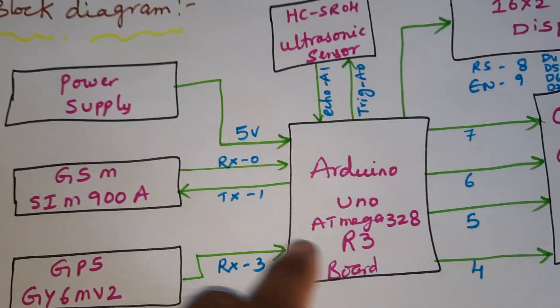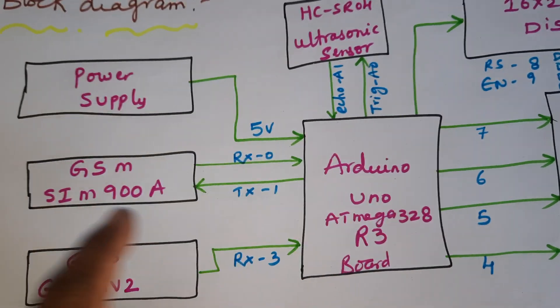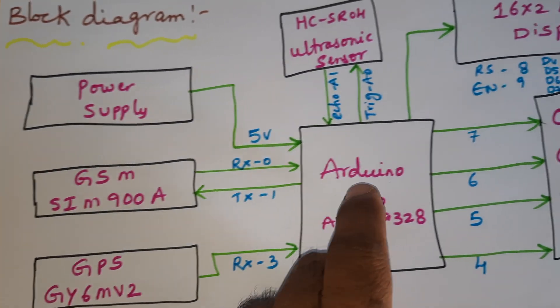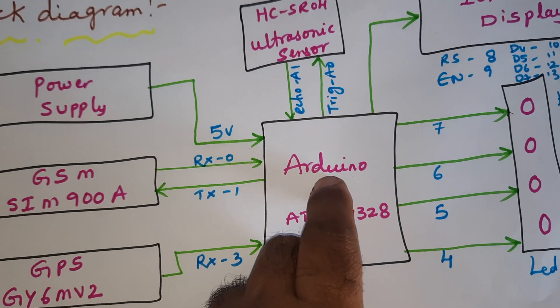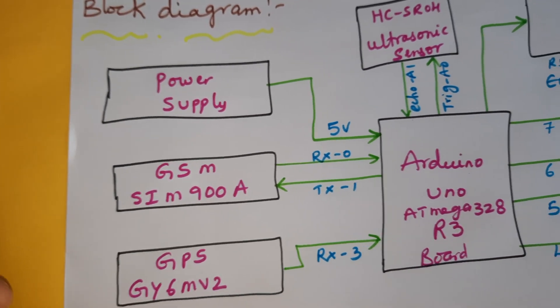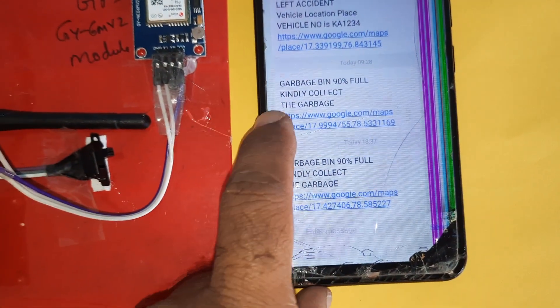In this project we are using a 5-volt power supply module and an Arduino Mega 328 controller board. We are using a GSM SIM 900A for SMS alerts. The mobile numbers are pre-inserted in the module, and the GSM module will send an SMS alert like 'garbage bin full, collect the van, collect the garbage bin'.